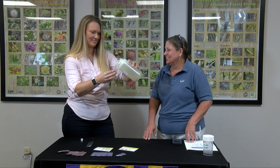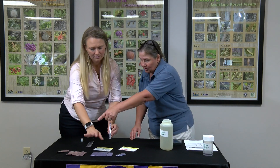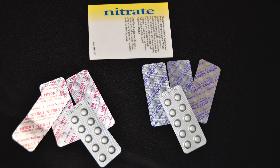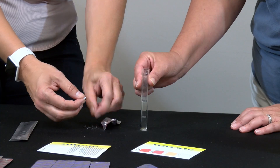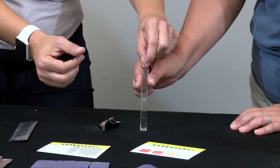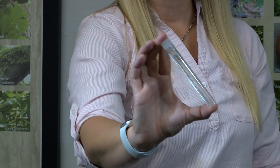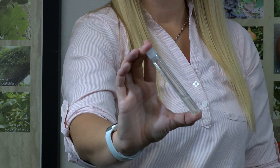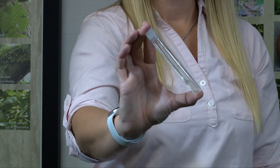Then we'll take the Nitrate One tablet, break it in half, and mix until it's fully disintegrated.